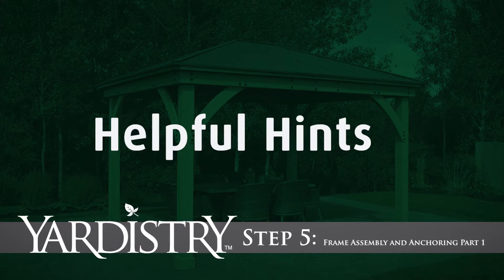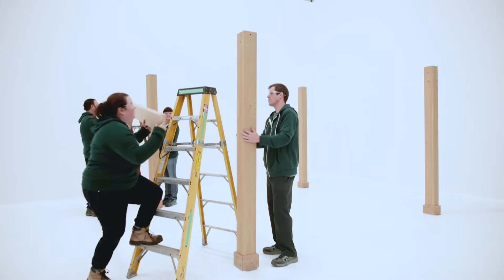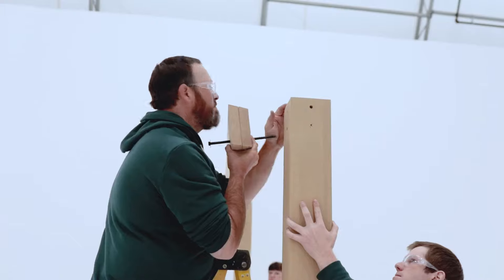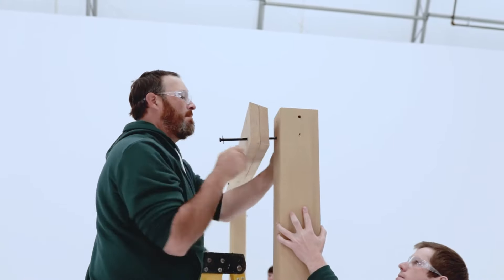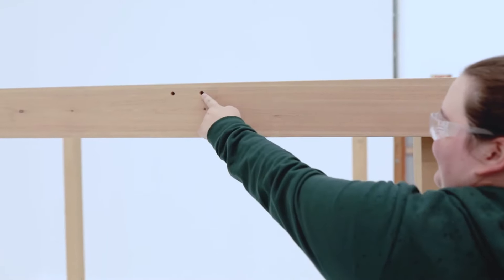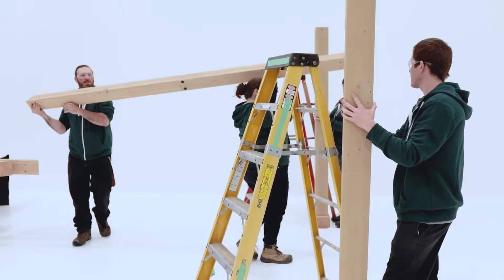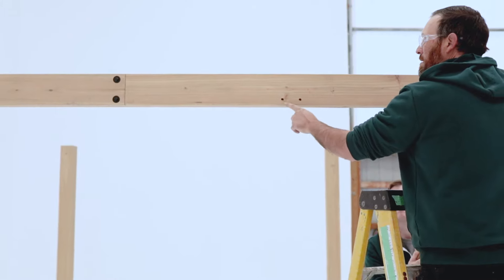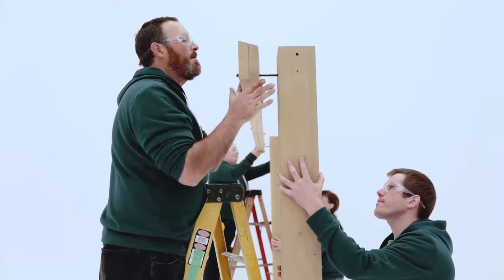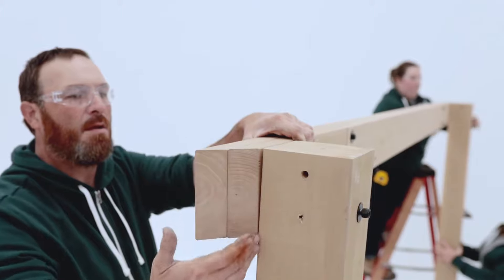Step 5: Frame Assembly and Anchoring Part 1. Have two people hold the first two posts in place while others lift the Long Beam assembly to the outside of the posts. Take a moment to make sure the gusset holes are positioned along the bottom of the beam assembly. If not, flip the beam around. When in the correct orientation, connect the beam assembly to each post with one hex bolt. Before tightening, check that the beam is flush to the top and side of the posts.